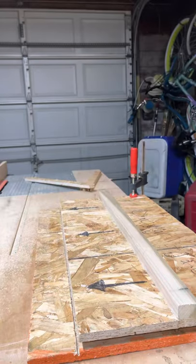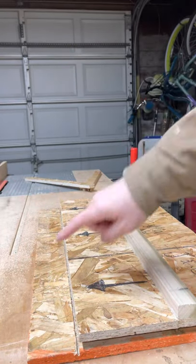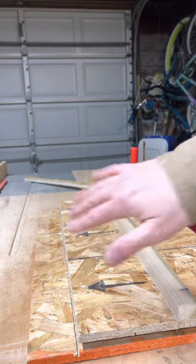As easy as that, it cuts right along the line and you get a perfectly straight cut every time. It's exactly to the line that you have at the edge here, and it's easy to line up and it's perfect.